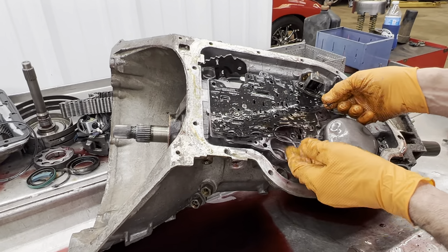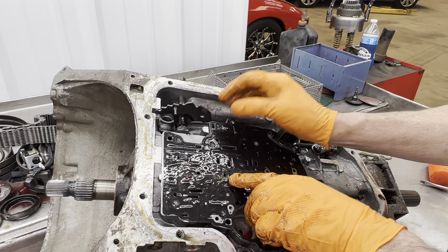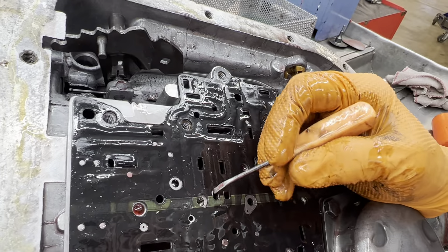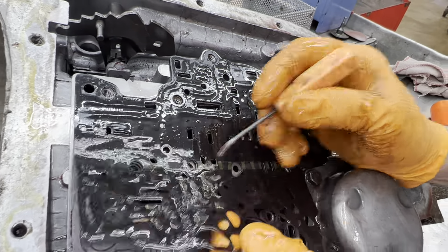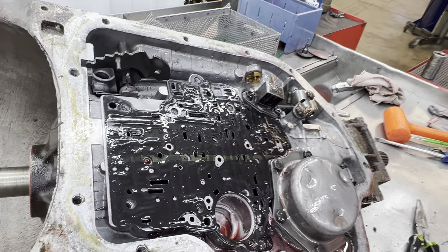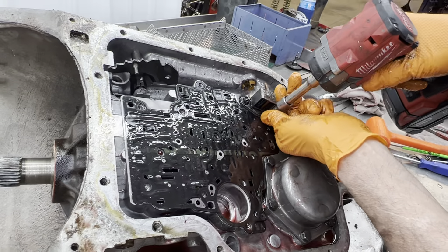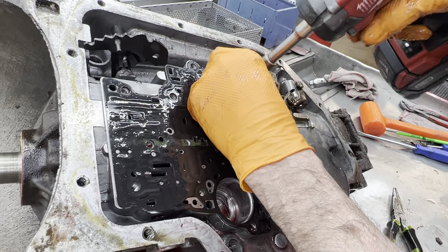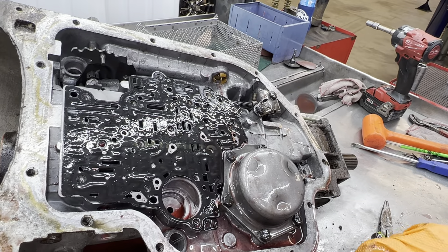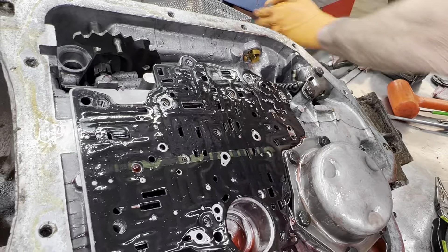You definitely want to match your gaskets up. They make multiple gaskets and the difference is going to be right through this area — you want to have a pigtail on this little hole here and one will not. You want to match it up on the bottom gasket too. Anytime you take your tranny apart, don't destroy your gaskets until you look at them. Open your overhaul kit — they've got four gaskets — and make sure you match everything up.